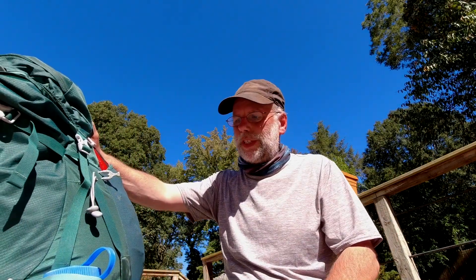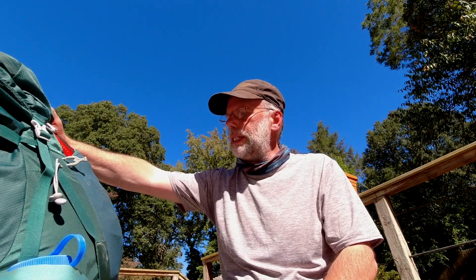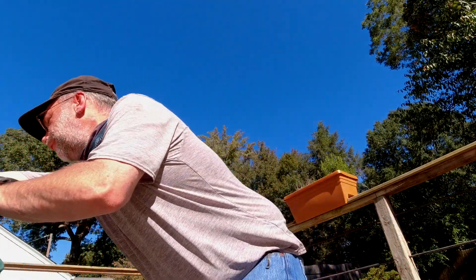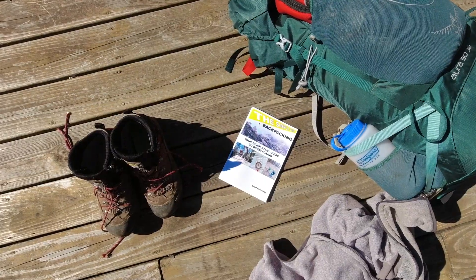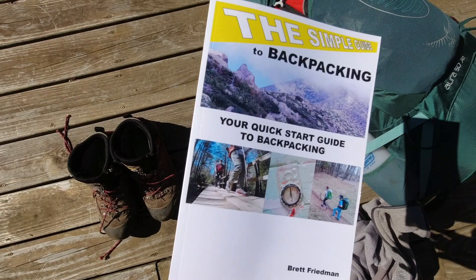That took me 15 minutes to fully pack a pack that I've honestly never packed before, so pretty straightforward and ready to go. All of this stuff is in my book, Simple Guide to Backpacking, available on Amazon or Apple Books. It's a really tiny book but has lots of information like this — how to pack your pack, how to select your gear, all sorts of things. If this sort of stuff is working for you, hit like, hit subscribe. You can buy me a cup of coffee on Ko-fi — there's a link down below.